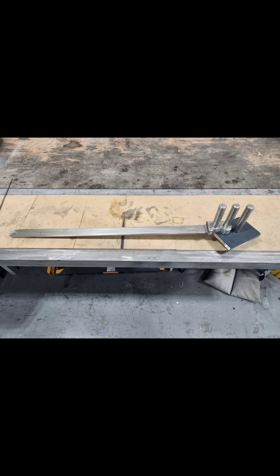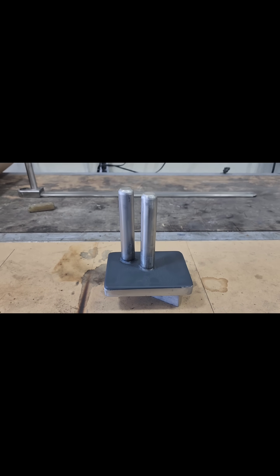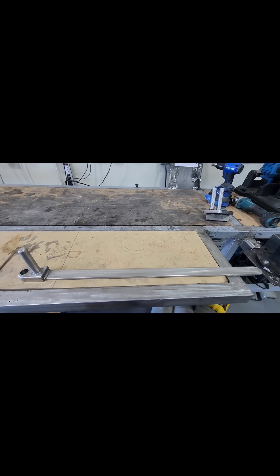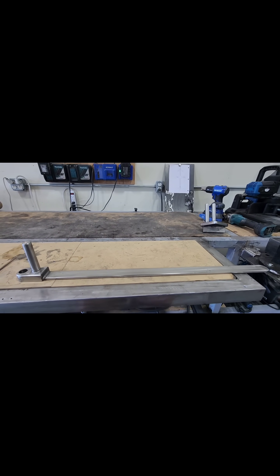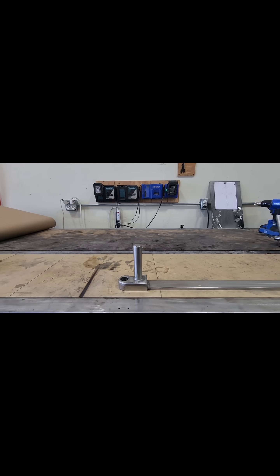Here we have a very universal DIY bending tool for bending square and round stock, flat material, or flat bar up to about 5 inches wide. This design was based on an already existing design that's currently available, but the difference is this design will bend much wider material than your standard bender. All the other benders I've seen will only bend up to 2-inch wide material. Let's see how this thing works.